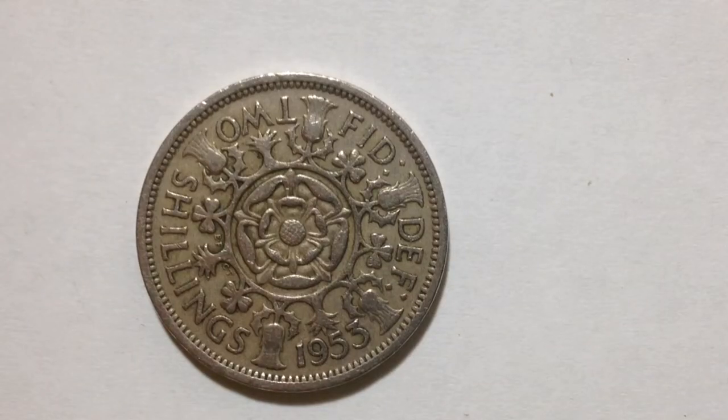Hello YouTubers and coin collectors out there. This coin we have here is the two shillings featuring Queen Elizabeth the Second. This is a coin from the United Kingdom, made only in the year 1953. Its value is two shillings and its metal content is copper and nickel.